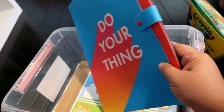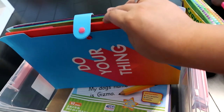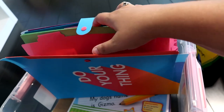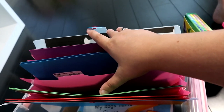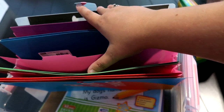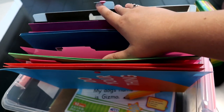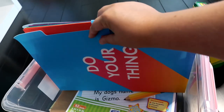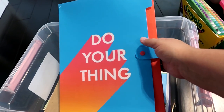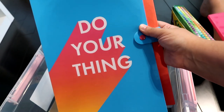At Target I also got these bigger file folders — wipeable and very sturdy. I got both twins one of them, and in them are five different colors of folders. This will be a whole separate video. Both of them have the same color folders in the same order, and basically this is how I organize our five-day school week. Every Saturday or Sunday night I pull all the old completed paperwork out and fill these with the new week's worth of paperwork, allowing them to be very independent during their school day. These were about ten dollars each at Target.